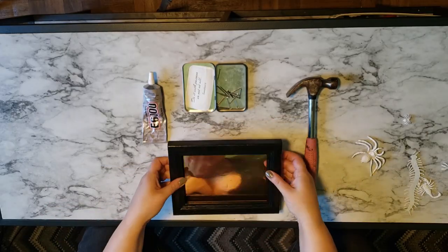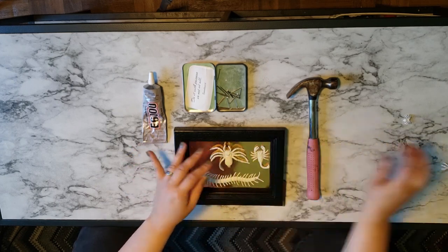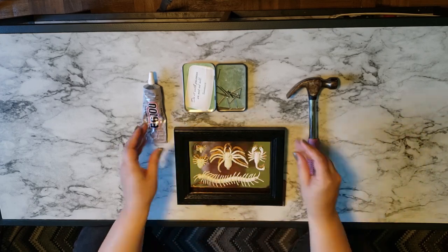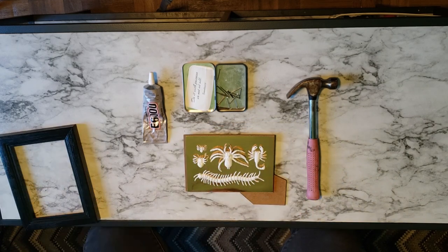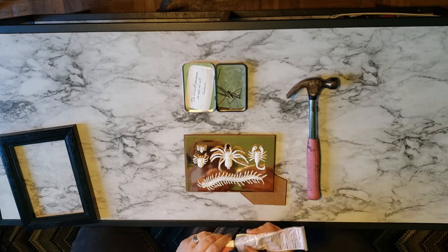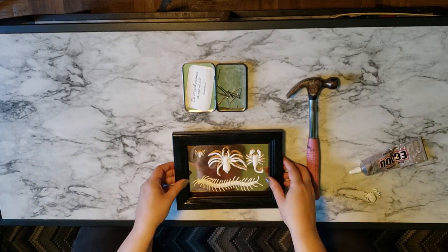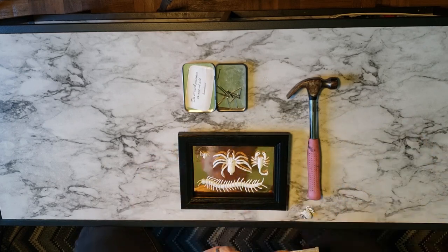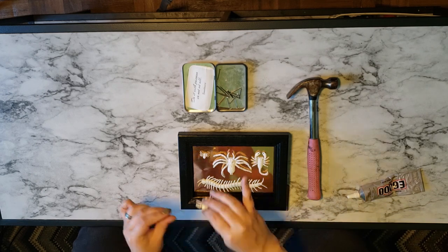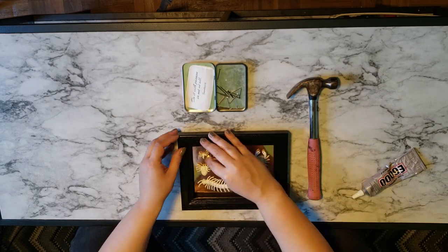Now that everything has had plenty of time to dry, we're going to move this project into the living room where we'll have a nice firm surface to work on. We're going to arrange our spray painted bugs into the frame until we get a configuration that we like. After that, I'm going to remove the frame and use my industrial strength glue to glue on the centipede, placing it exactly where I had decided beforehand. Once I had glued down the centipede, I realized it would be a lot easier to gauge where all my insects should go with the frame on, so I popped it back on and continued to glue down bugs.